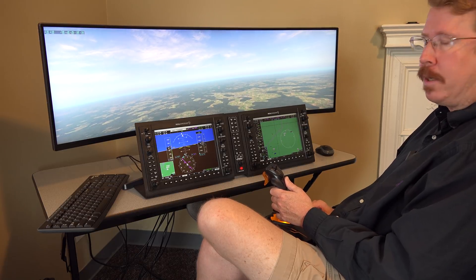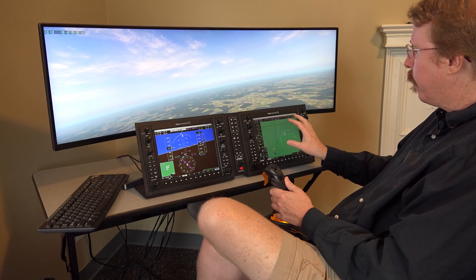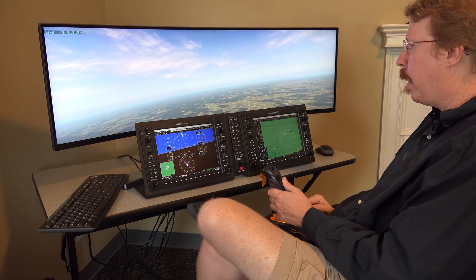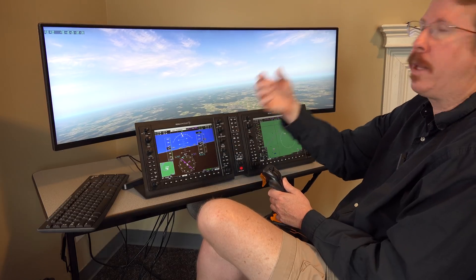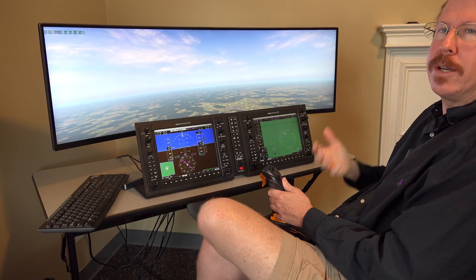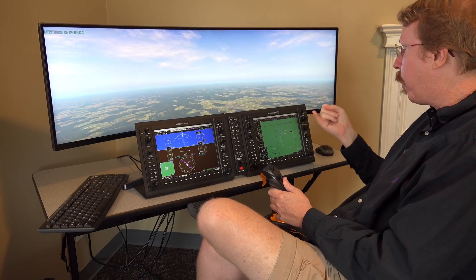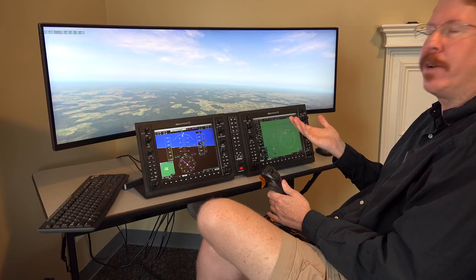Austin addresses Philip directly: slower map panning, proper holding pattern entries, and don't eat the hoops too quickly — those are things that need to be done. The optional nice-to-haves for later are more weather data and synthetic vision, which are much lower priority. But scroll speed, holding pattern entry, and hoop timing affect how the system fundamentally works and pretty much have to be right.